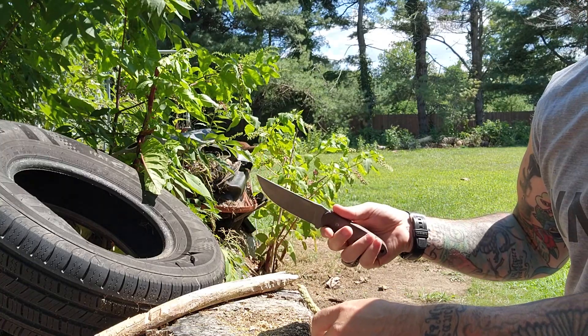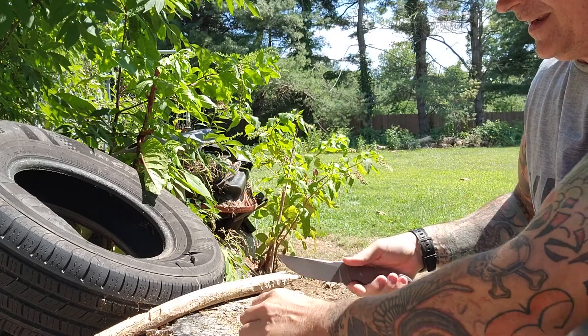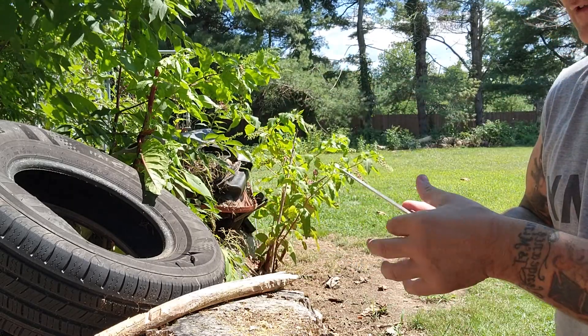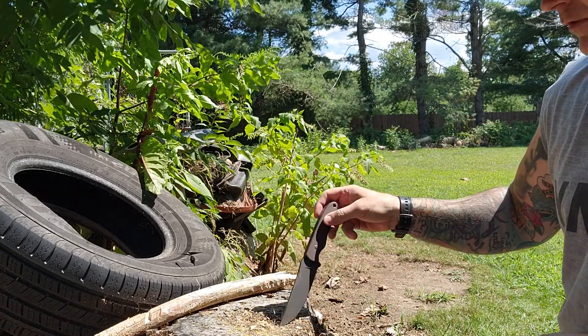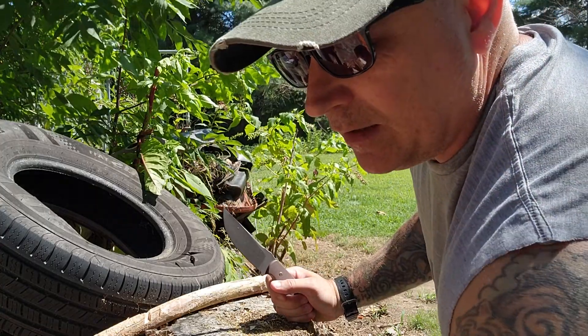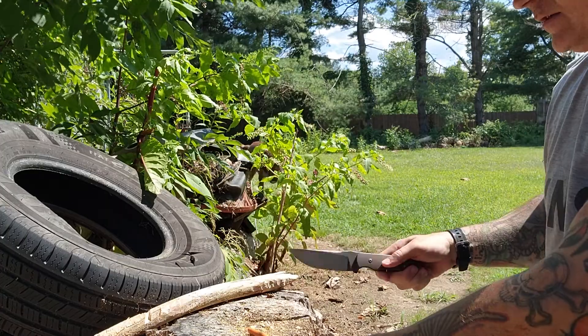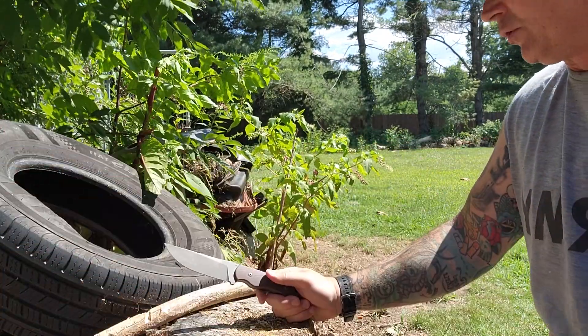This is the perfect knife he could have sent me. Let's do a push cut - I didn't even have to ask it. This knife is so sharp, it went straight through the half-inch nylon rope. We've got some extension cord with wires - let's give it a little pop, and it's a clean chop straight through.